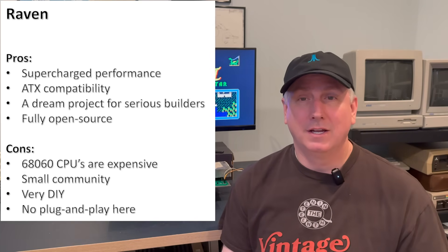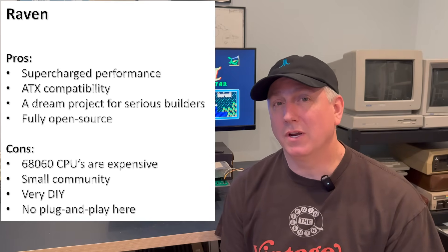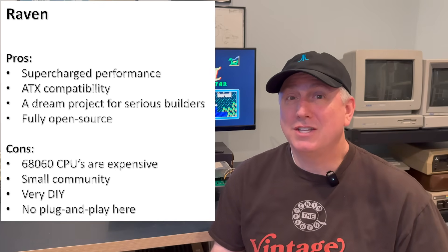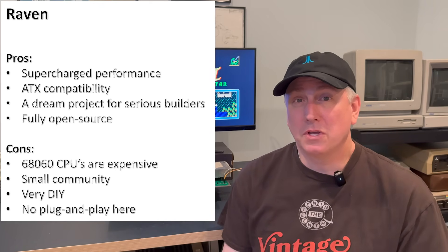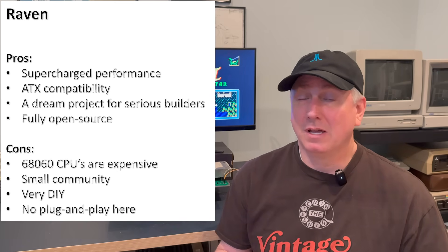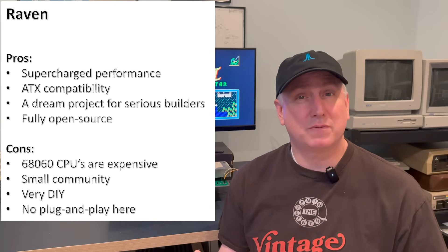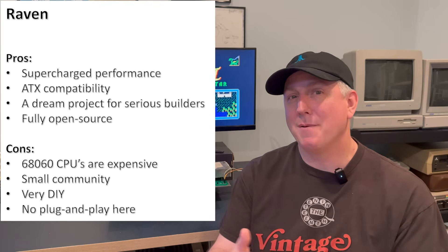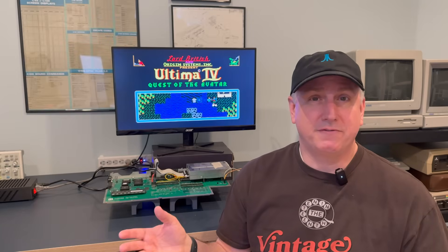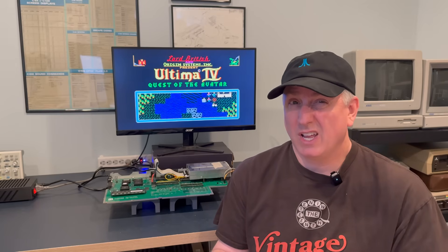On the con side: 68060 CPUs are relatively rare and pretty expensive. It's also a small community — and a small community means that if you experience an issue or an error, there's a good chance you might be the only person who's ever hit that error, so you've got to be able to figure it out yourself. Which gets to the third point: it's DIY, and DIY is not for everyone. As of this moment, I'm not yet at the level of DIY this requires. And finally, there's no plug and play here — you have to figure this out yourself, though the folks working on it are willing to help to a degree.